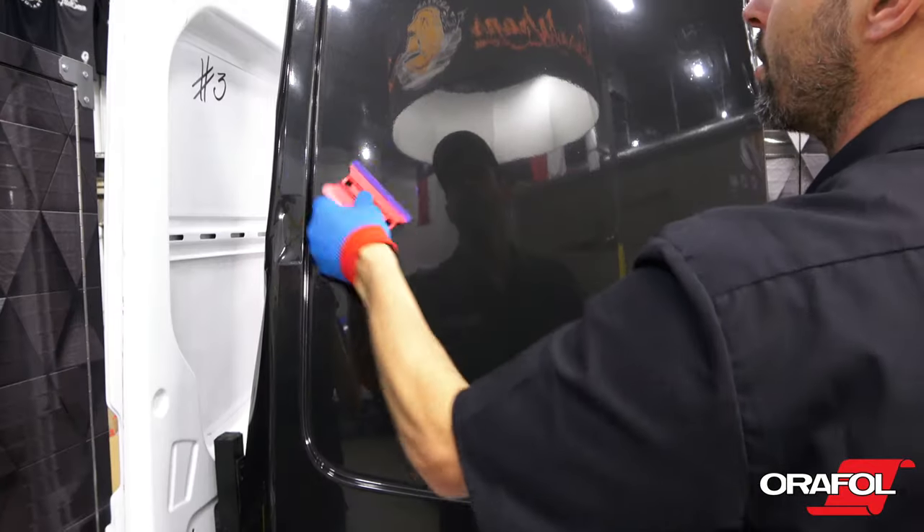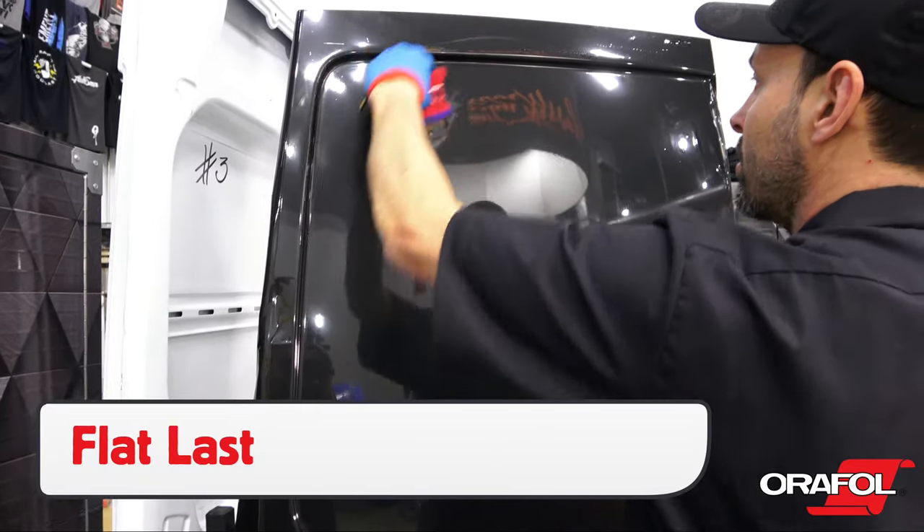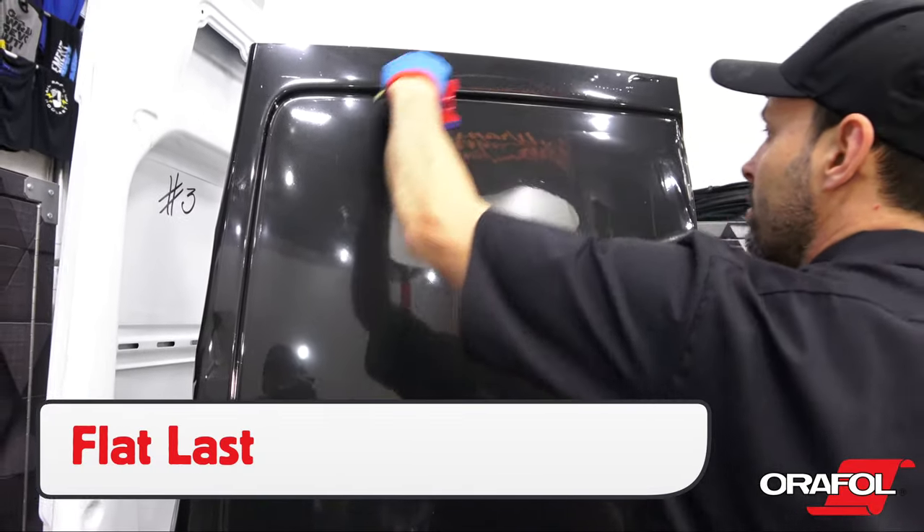Once the film is applied, go over the recessed area with heat and a finger one more time, then squeegee the flat areas toward an open gap.